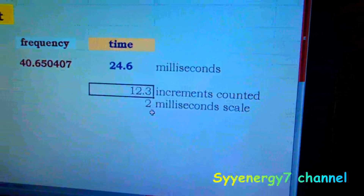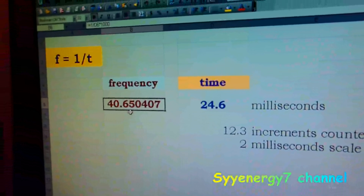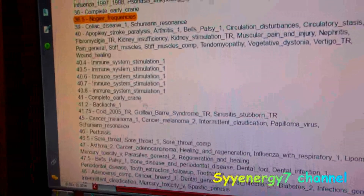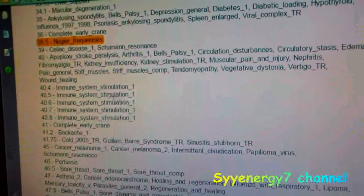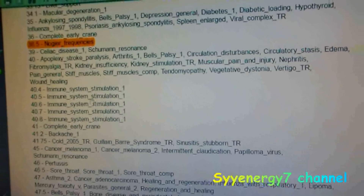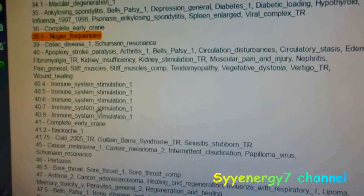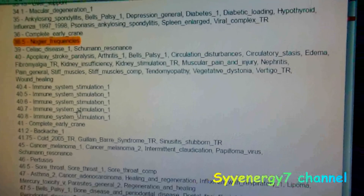Taking measurements on the scope, you add up the increments — just a little over 12, at 12.3 increments on a 2-millisecond scale — and it comes to 24.6 milliseconds, which gives you about 40.6 to 40.7, maybe 40.8 Hz. That puts it right in the immune system stimulation range on the consolidated annotated frequency list. I don't know if that's a feature by design, but it seems like a real benefit.